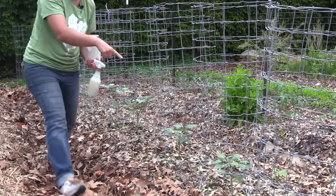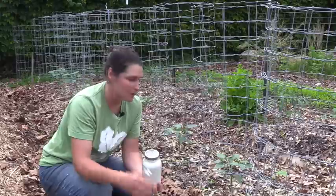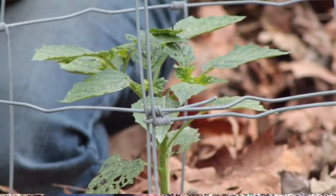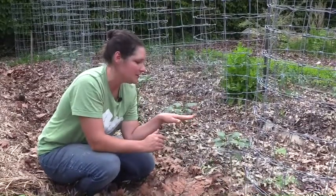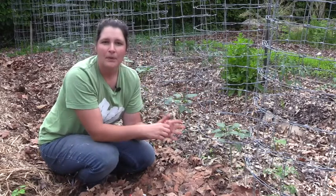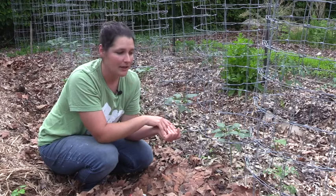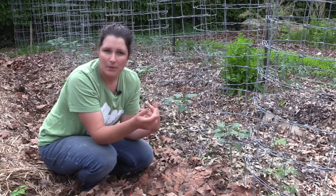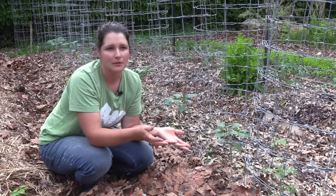Here are some tomatillos and they have flea beetle damage on them. I can tell by the damage on the leaves — they have what's called shotgun holes. If you don't know what a flea beetle is or what kind of damage it does on your plants, watch our other video all about flea beetles and how to determine if your plants have them.